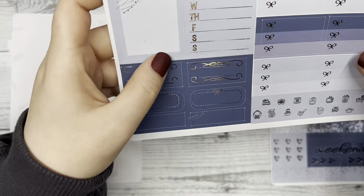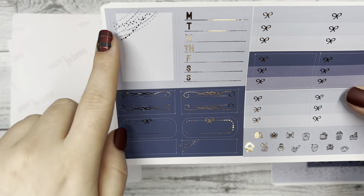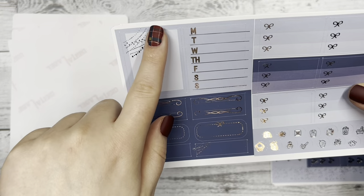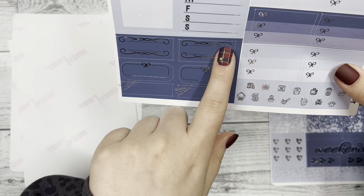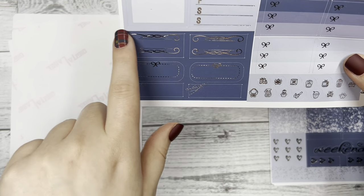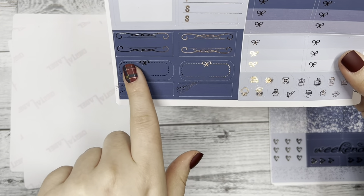Then we have your Monday through Sunday box, the decorative foil streamers off to the side, and here's a new foil flourish over here — it kind of borders whatever you want to write in the middle there.